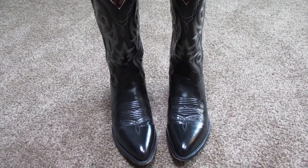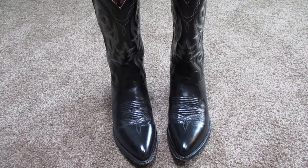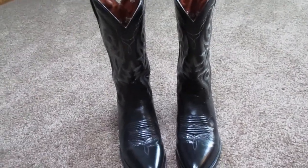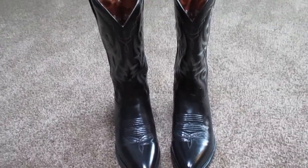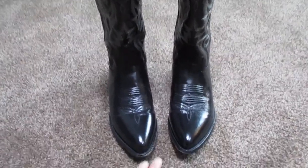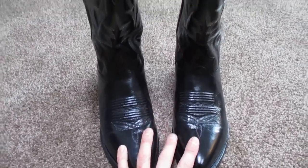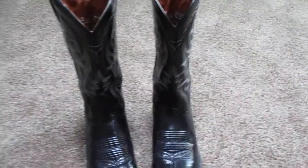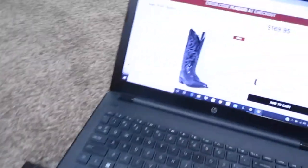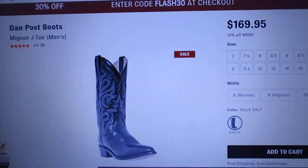Hey guys, how's it going? So today we're going to take a look at the Men's Dan Post Mignon J-Toe Cowboy Boots. I've had these boots for about a year and a half now. I haven't worn them heavily as these are mainly my dress boots. I'll kind of show you around and give you my opinion on them. I got these off Shoes.com.